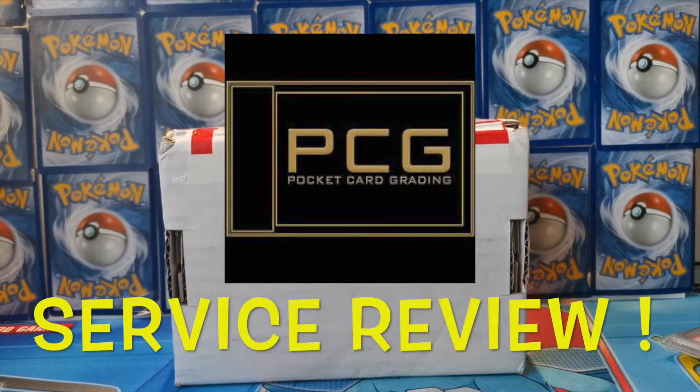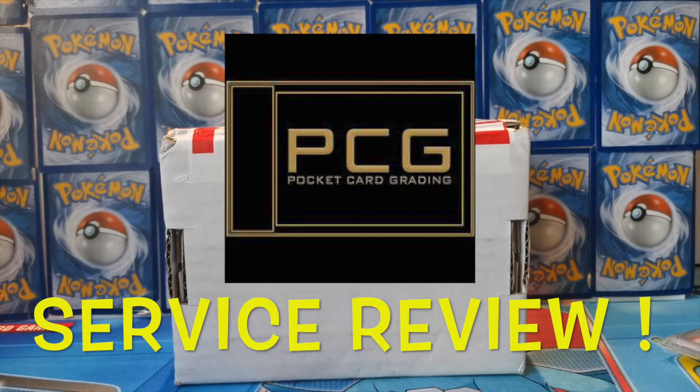How's it going guys and welcome back to Finding Charizard. We're back with another video today and we have got a box sitting in front of me with some tasty Pocket Card Grading slabs that have been sent — actually got sent yesterday — so I've been itching to get these open and check out the cards inside.